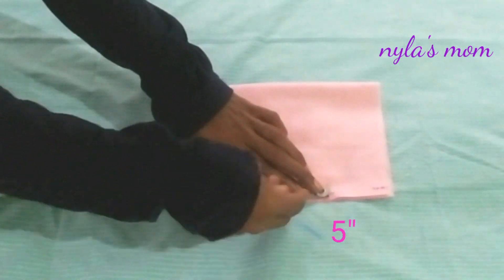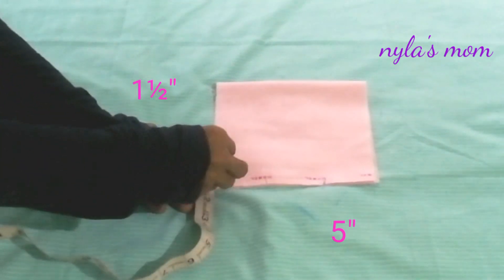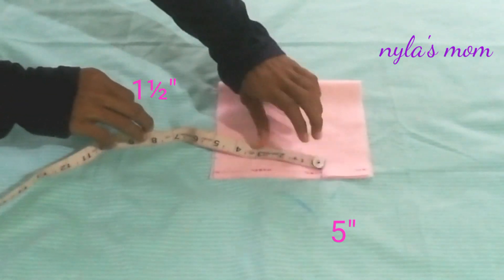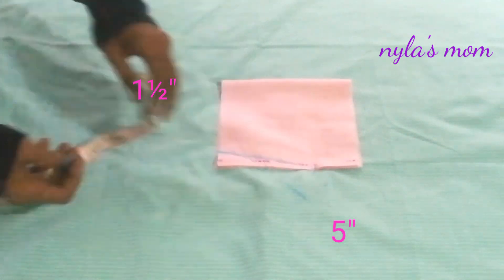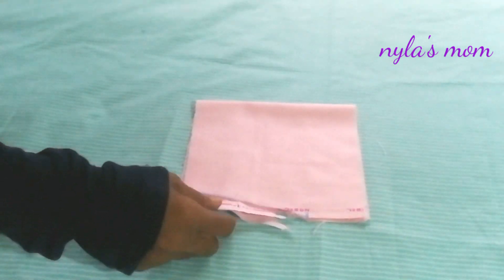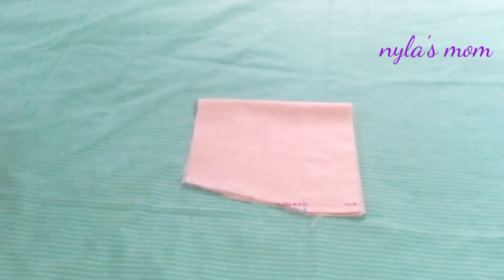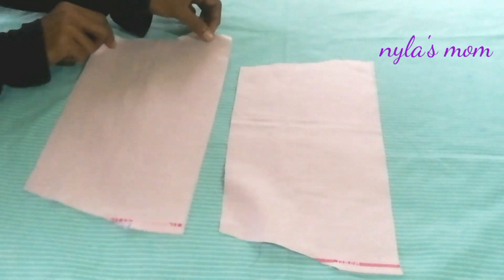We will cut them. Now we will cut the two pieces in the armhole.